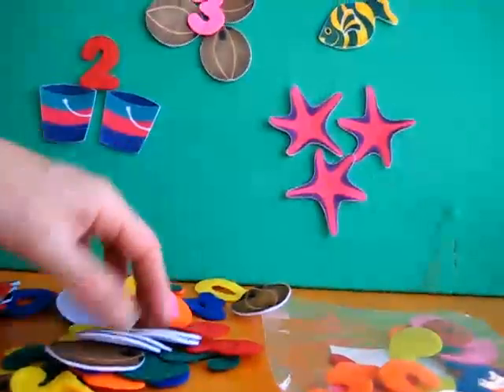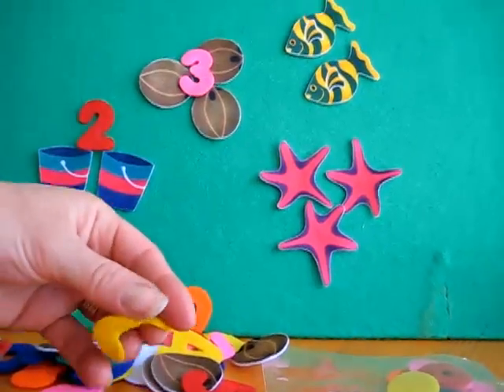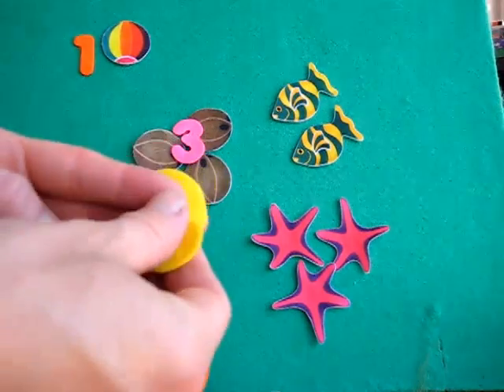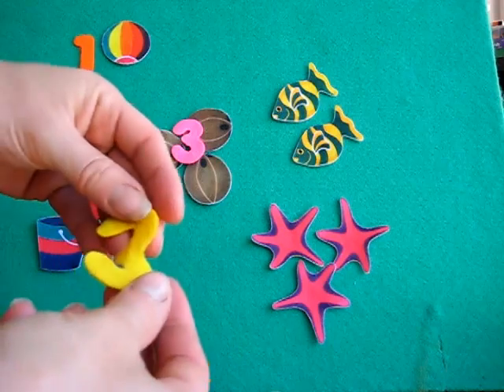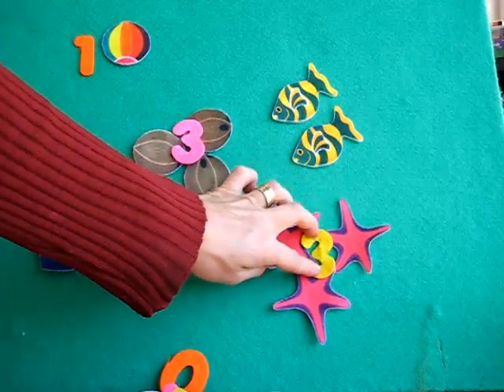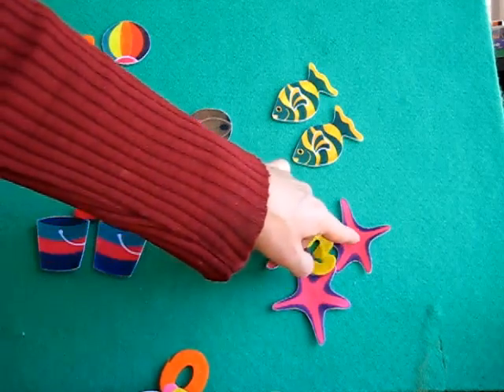Can you find another number three for mommy? You help her find a number three. We found a yellow three. Because they're different colors, you can also talk about the colors — we have a yellow three on top of pink starfish.